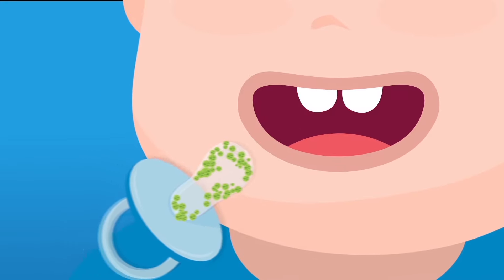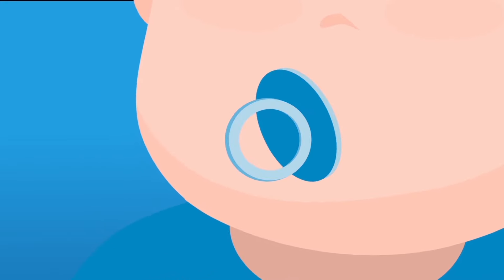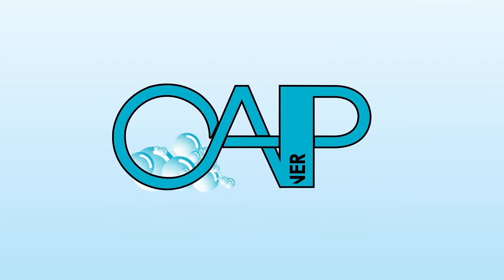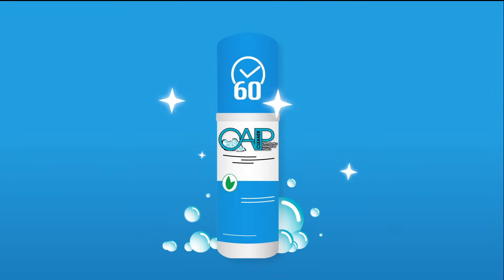After all, these items are going into your mouth. With millions of people wearing dental appliances, a superior solution is needed now more than ever. We are OAP, a breakthrough dental appliance cleaner.